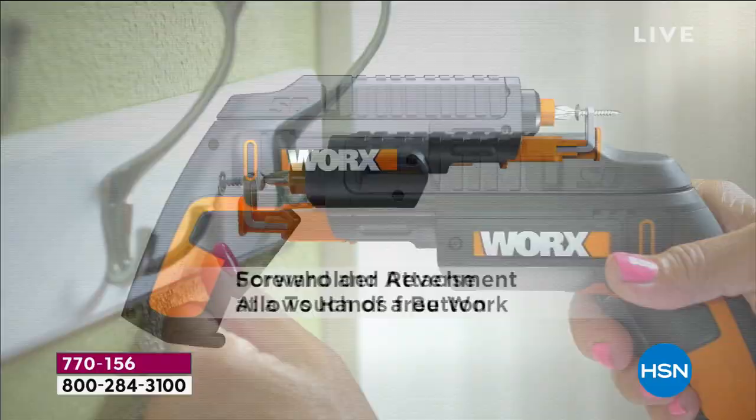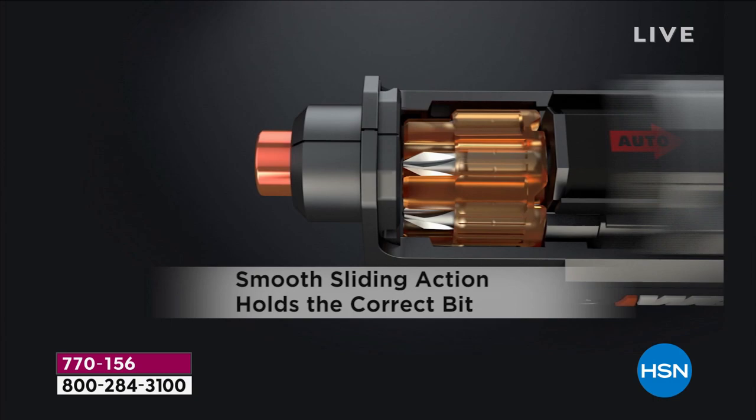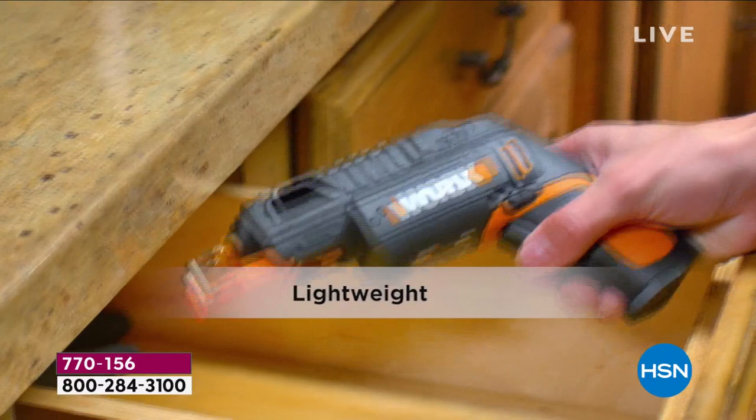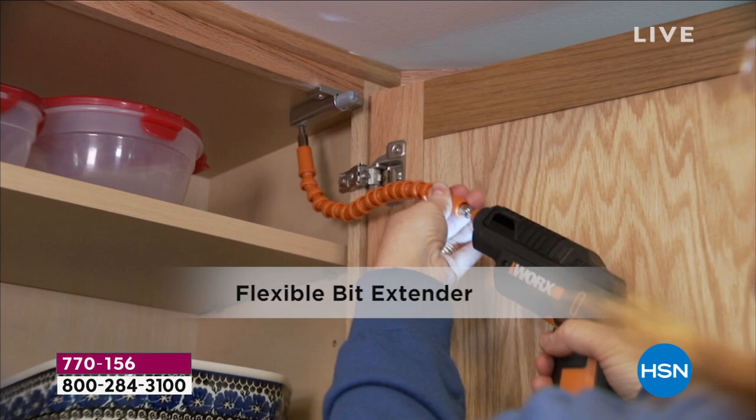Already 10,700 have been ordered. Take a quick look at your screen. This is going to be your power driver, but no more looking for your bits, no more losing your bits, no more even holding onto your bits because it comes with the screw holder attached. It is small, it is compact, so it'll fit right in the drawer in your kitchen, in your utility room, and it also comes with that flex extender for those difficult-to-reach screws.